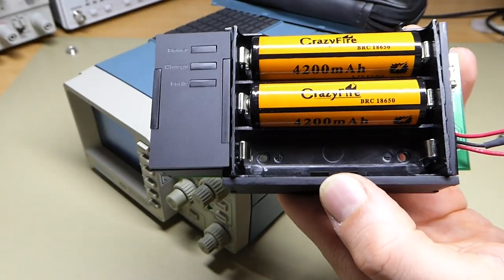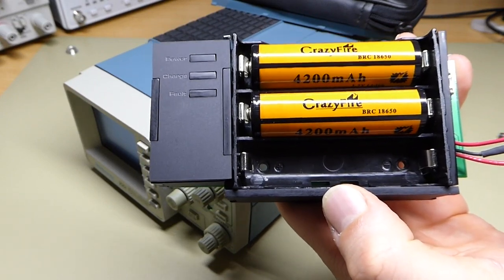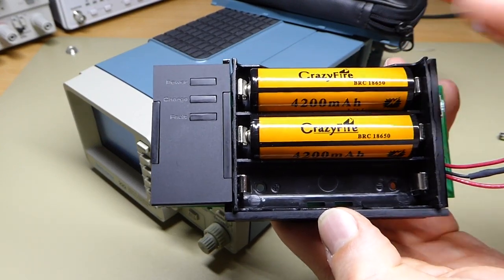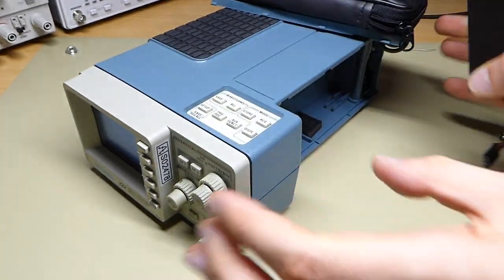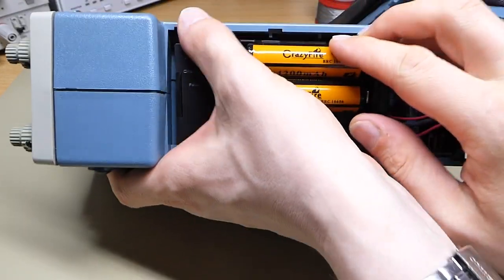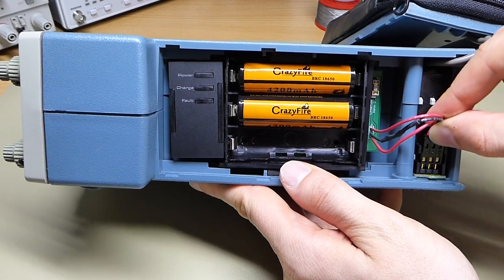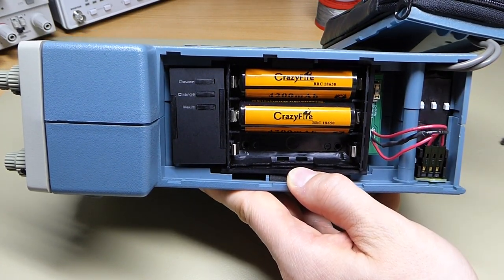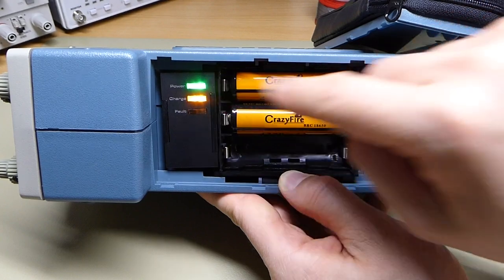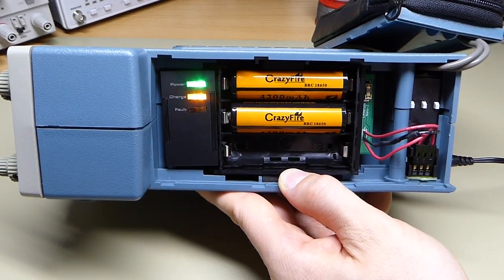Here we have the product of way too much over-engineering. This is the battery pack that I designed, and as you can see it can take up to 3 18650 lithium ion cells. They are in parallel, so you can put either one, two, or three in there and it will work either way. It fits right in the side of the scope where the original battery used to sit, making pretty good use of the space. It uses the connector harvested from the old battery. When you plug the scope in, it shows you it's being powered by mains and that it is actually charging the batteries, and there is a fault indicator that shows you when something is wrong.